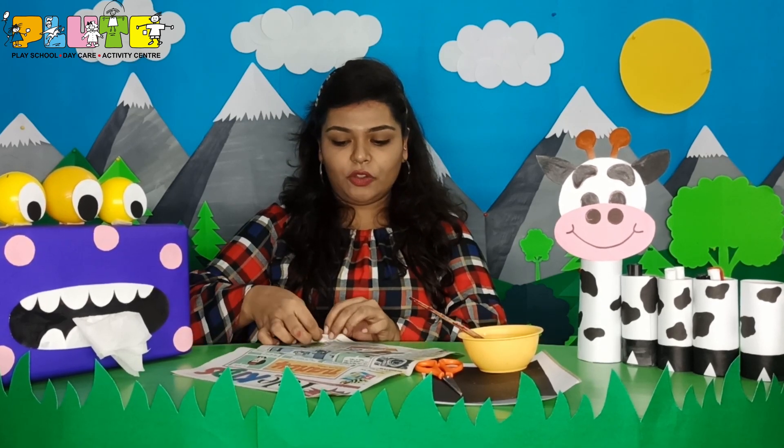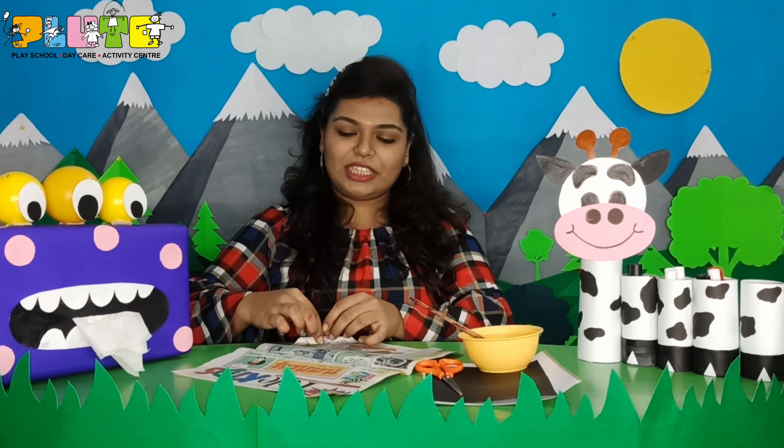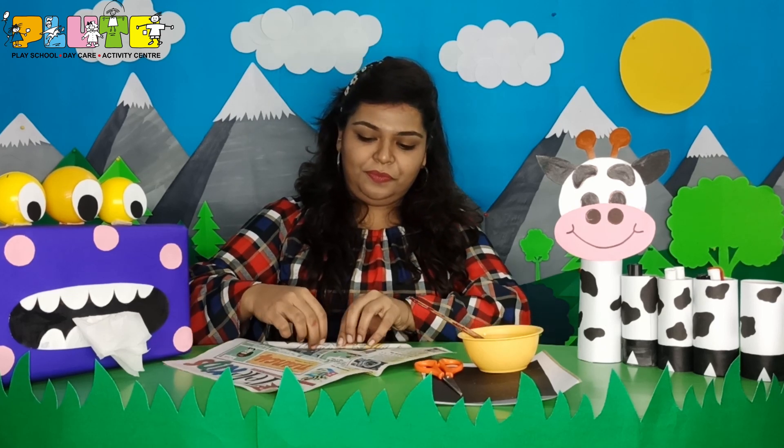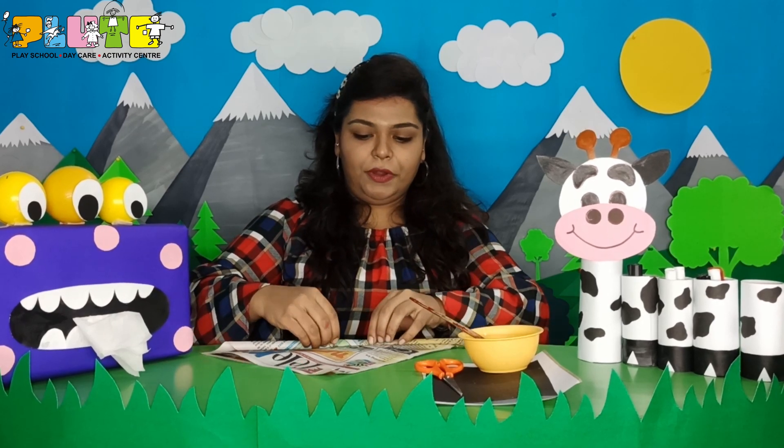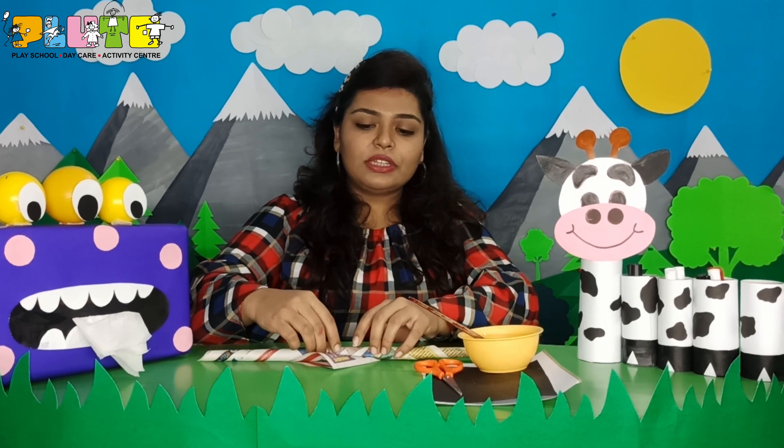Now, first I will just roll the newspaper. From the corner, I am rolling the newspaper as thin as possible. After rolling the newspaper, at the end I will apply some glue to stick it.